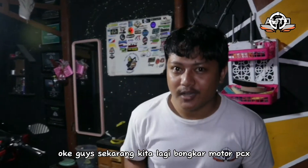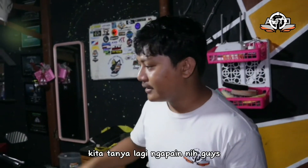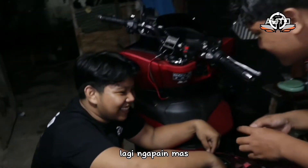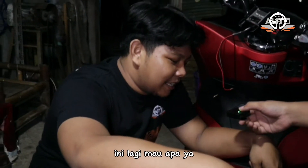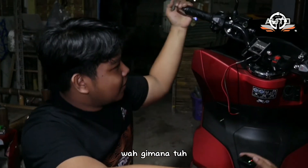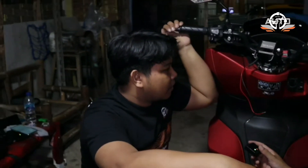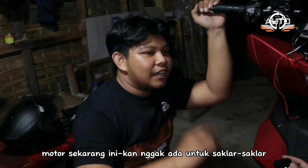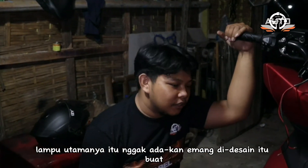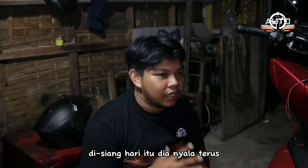Okay guys, sekarang kita lagi bongkar motor PCX. Kita tanya lagi ngapain nih. Mas lagi ngapain? Ini lagi mau eksperimen aja. Jadi karena motor sekarang ini kan gak ada saklar lampu utama — emang didesain buat di siang hari nyala terus.